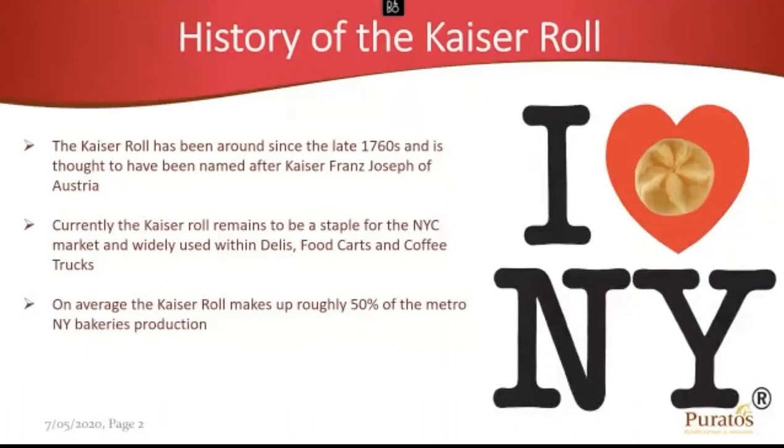The Kaiser Roll dates back as far as the 1760s and is thought to be named after Kaiser Franz Joseph of Austria. Within the New York market, the Kaiser Roll is a major staple. Widely used between your delis, food carts out on the street, coffee trucks, and so on. Even bagel shops tend to always have a Kaiser Roll as an option. When it comes to manufacturing in New York bakeries, Kaiser Rolls roughly make up about 50% of their business.